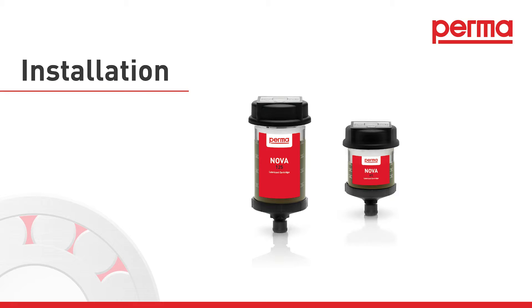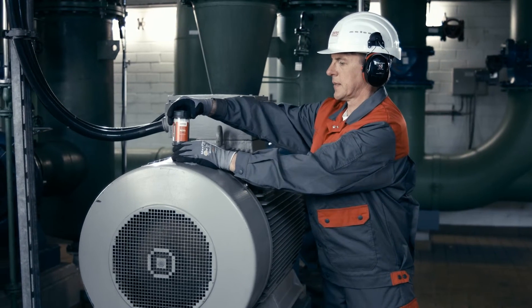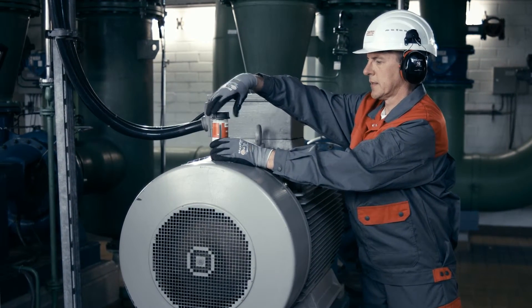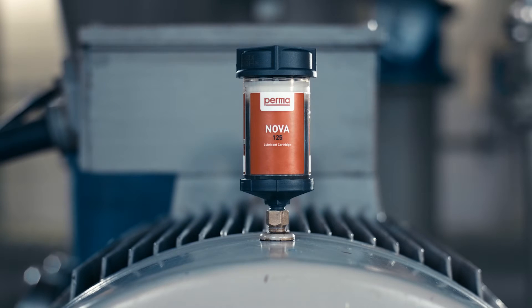Installation. Remove the outlet plug from the lubricator and screw the lubrication system into the lubrication point hand tight. After the discharge period has elapsed, the perma NOVA LC must be replaced with a new LC filled with the same lubricant.